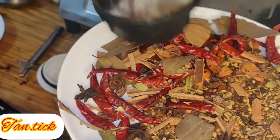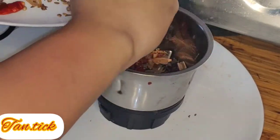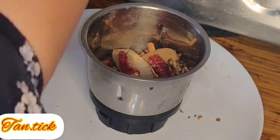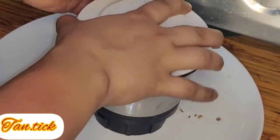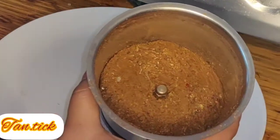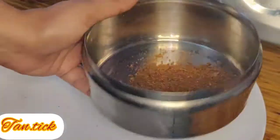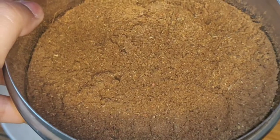Now I will put everything into a grinder jar and grind it well. I will grind it well until it is properly done.